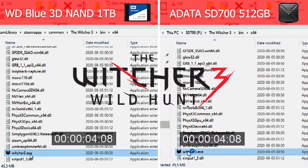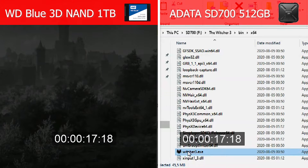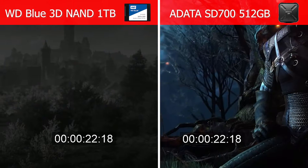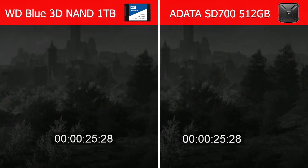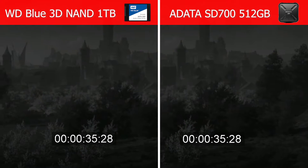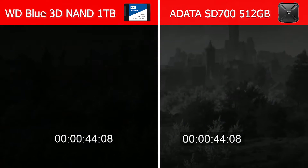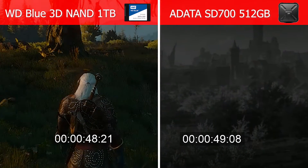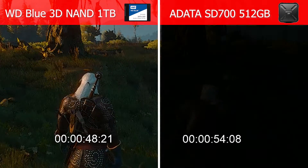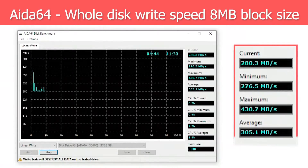Let's test how fast it can load a game and compare it to an internal WD Blue 1TB SSD. And this is the full disk write and read test along with synthetic benchmarks.